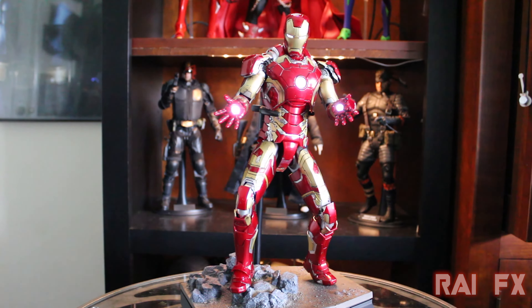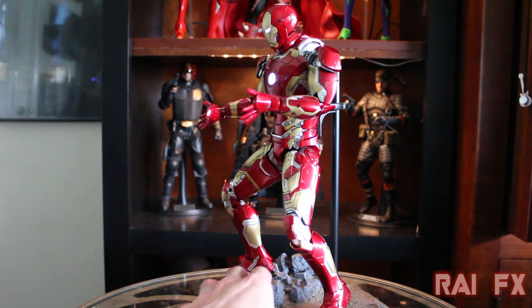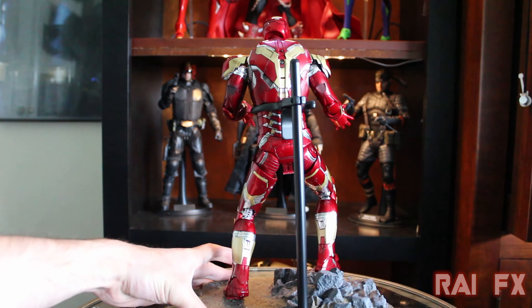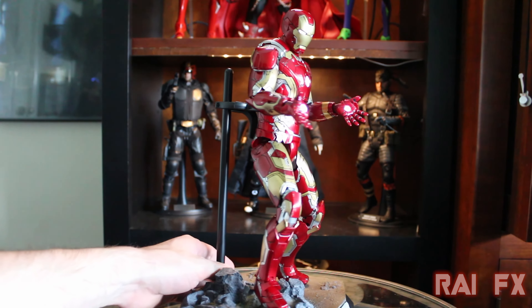Here's the Mark 43 armor — this thing is absolutely beautiful. I am loving this guy a lot. It feels really sturdy with that die-cast; it just feels like a really solid, premium figure and it even looks that way. This is almost statuesque in terms of how solid and how it looks. It's quite beautiful. I'll just turn it around and let you intake what I'm seeing here — just amazing, amazing looking figure. I'm very impressed with this guy.